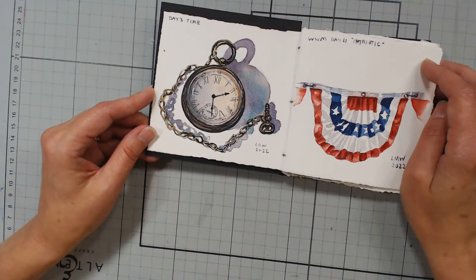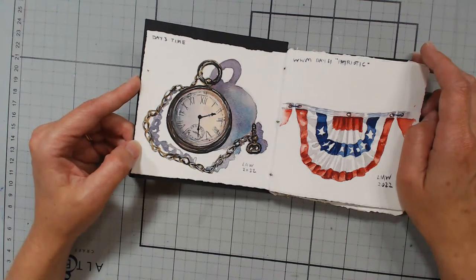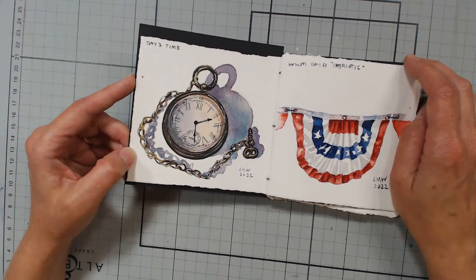Anastasia asks whether the Etcher Cold Press sketchbook is worth a try or whether it's better to spend the same money on a block of Arches Cold Press. I have not used any of the Etcher's paper, so I don't know. But I have one of their bags and it's very high quality. I think I've heard good things about the sketchbook though. Arches paper is one of my favorites.